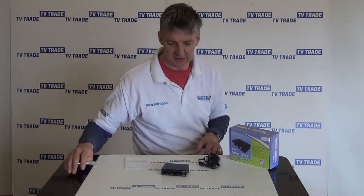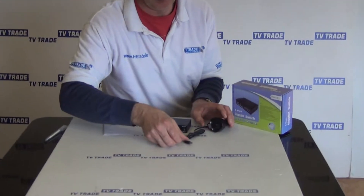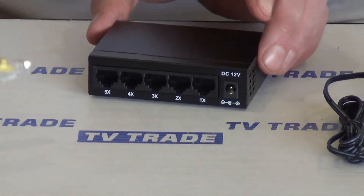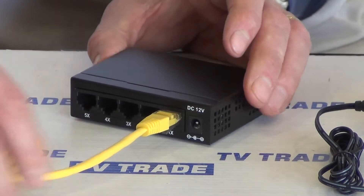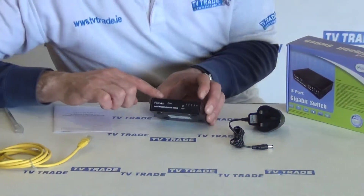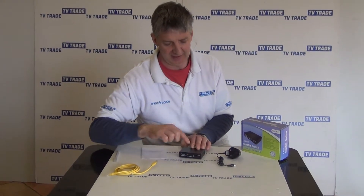Looking at the design: on the back we have the power input, which we'd use in conjunction with the power unit — it comes with a three pin plug. We also have the five ports where we connect our Ethernet cables, and you can see it just clicks in. Rotating it around, there's a power indicator light, and we also get indicator lights for the various cables that are connected.